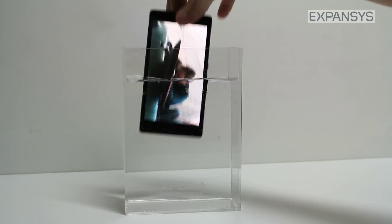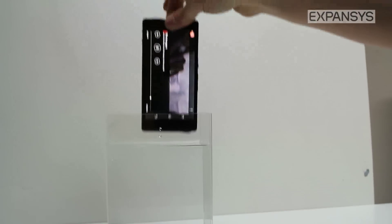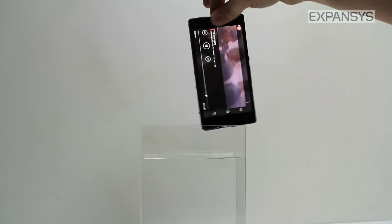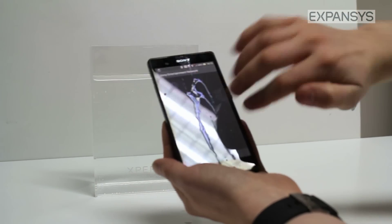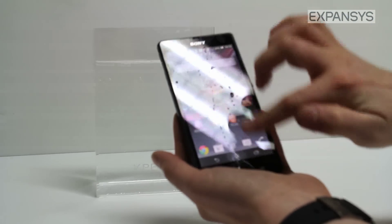The Xperia Z screen has been designed to work when it is wet. So if we get caught in the rain and have to use our phone, it doesn't matter — even with water on the display it's still perfectly usable.